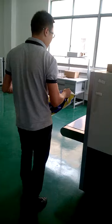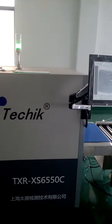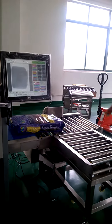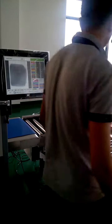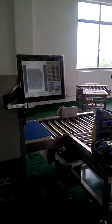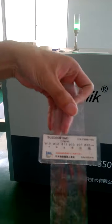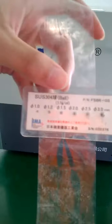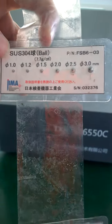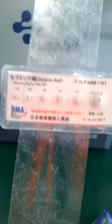First, we pass the boot product. And then we put our test piece on it — we use stainless board and ceramic board. The minimum one for stainless board is 1.0 diameter, and the minimum one for ceramic board is 2.0 diameter.